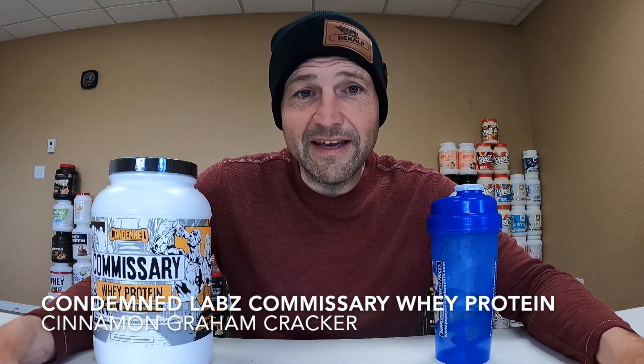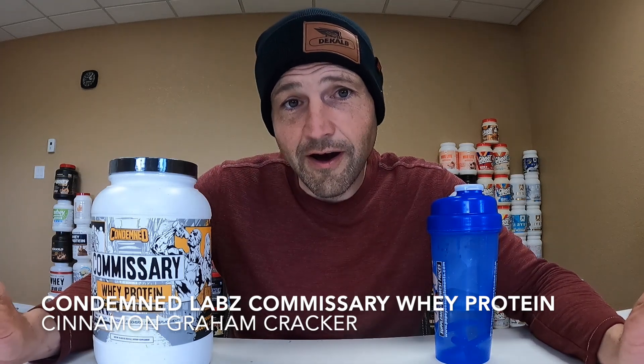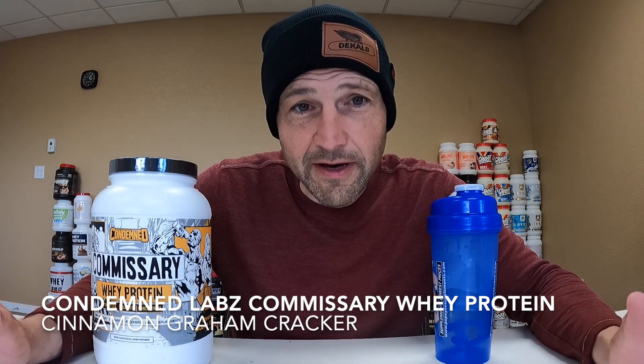All right, what's up everybody? Here once again — just got my workout on, believe it or not. And now the favorite part of my day: I get to test some protein out.